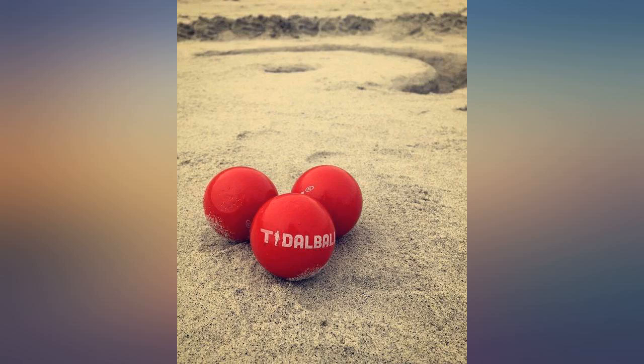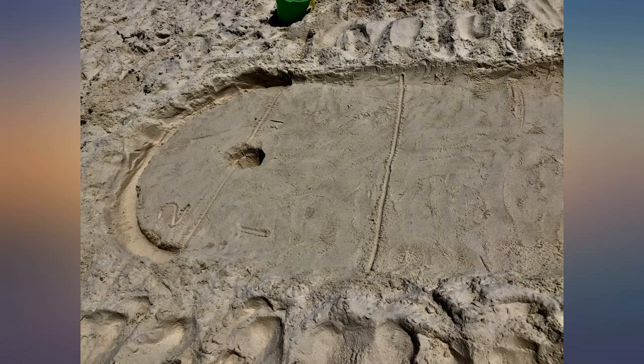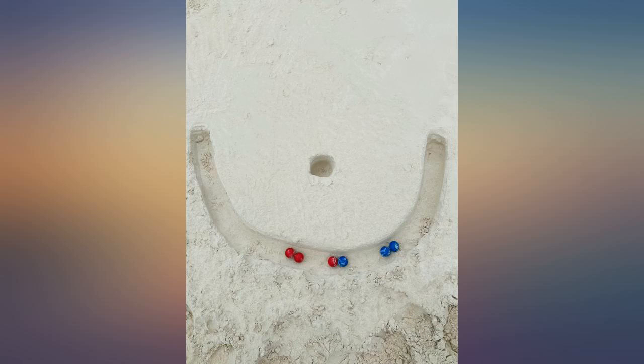It's so compact that we often grab it and bring it along if we're just going out for the sunset or something when we're near a beach area.